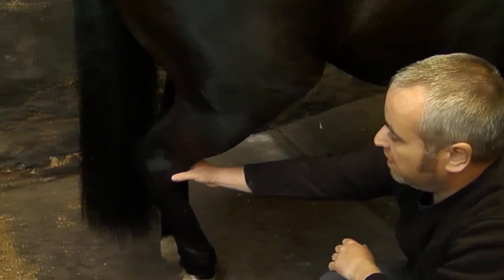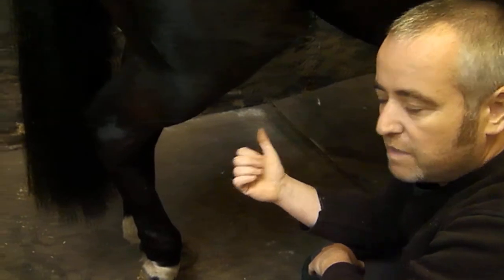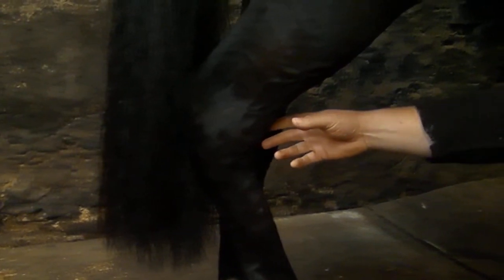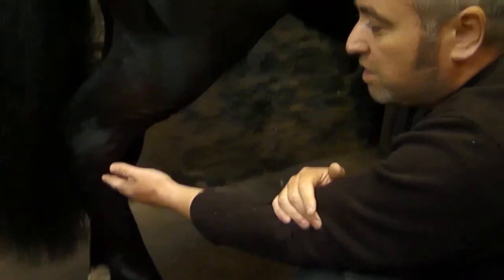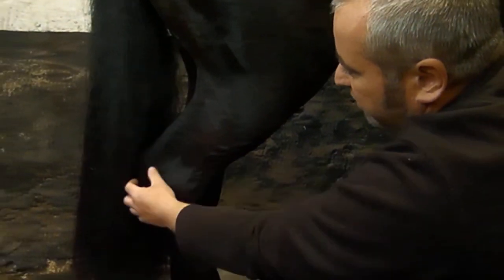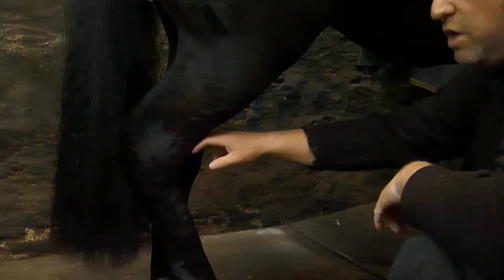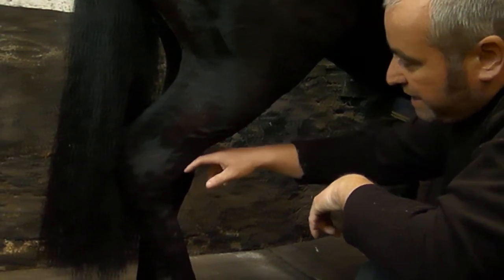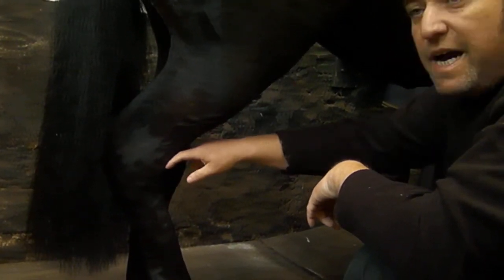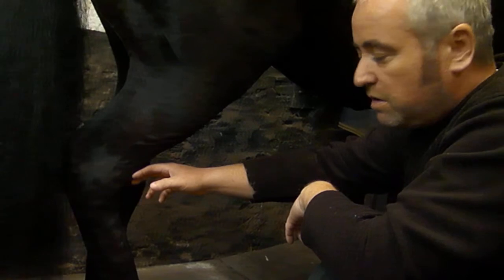The tibia and fibula run down and take us to this joint here, which is the hock joint. The hock joint, like the knee joint, they are quite similar, but the hock joint is slightly more complicated because the bones are slightly more offset and there are a few more of them. Knee is far easier to learn than the hock. The main bones of the hock: we've got this one here which forms the point of the hock, called the calcaneus. At the end of the tibia there is a bone called the talus, which is like a half-round bone — it's got two ridges and a groove in the middle of it — and it articulates with the tibia. It's the high-motion joint inside the hock, also called the tarsocrural joint or the tibiotarsal joint — they all mean the same thing.